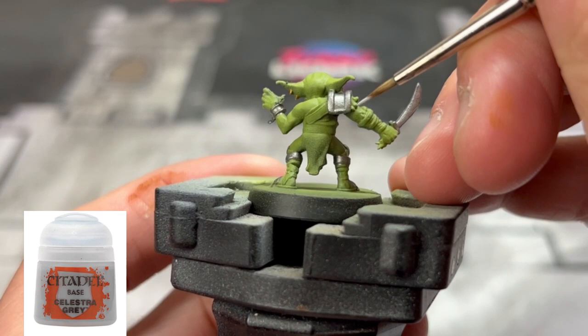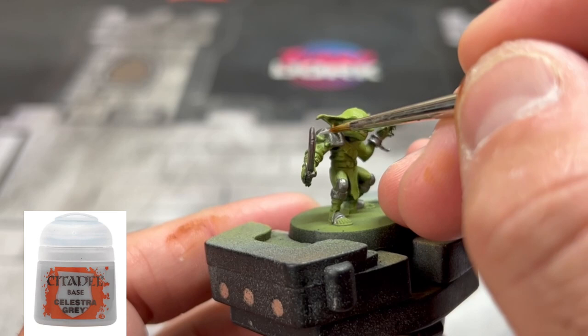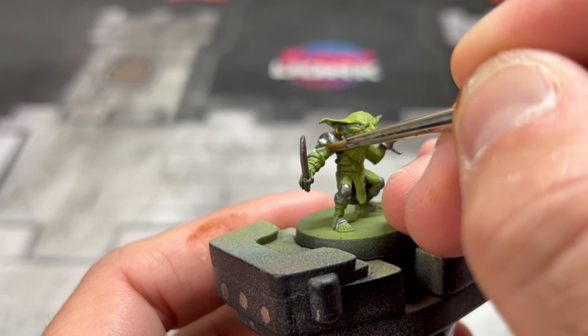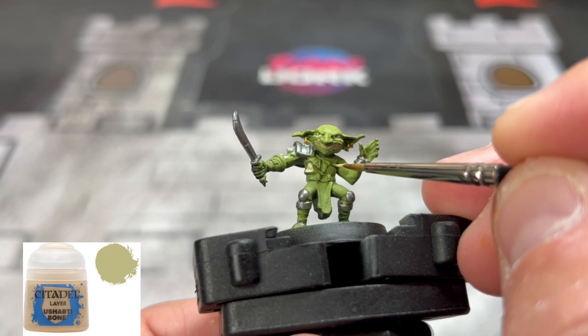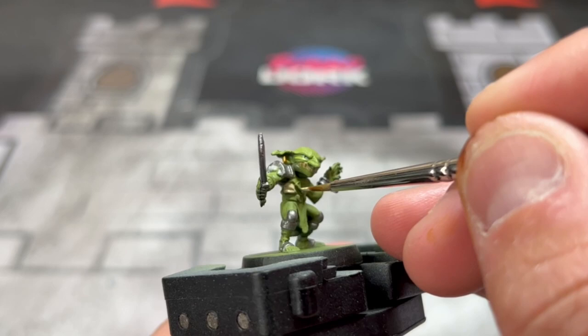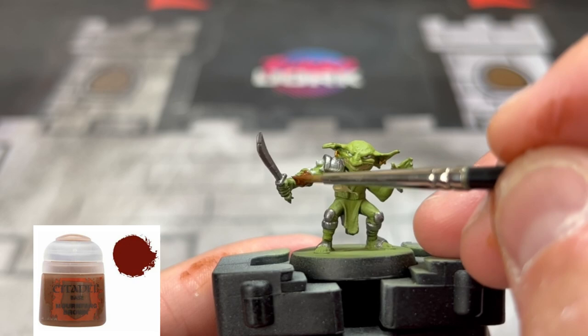For the fur sticking underneath the pauldron on our goblin, we're going to use some Celestra Gray — it's under the pauldron and there's some sticking up under the wrist wraps. For the undergarment or chest garment, we're going to use some Ushabti Bone. And for the vast majority of our leather pieces — including the hand wraps, the leather strap going across his chest, the belt, and the ankles — we're going to use Mournfang Brown.